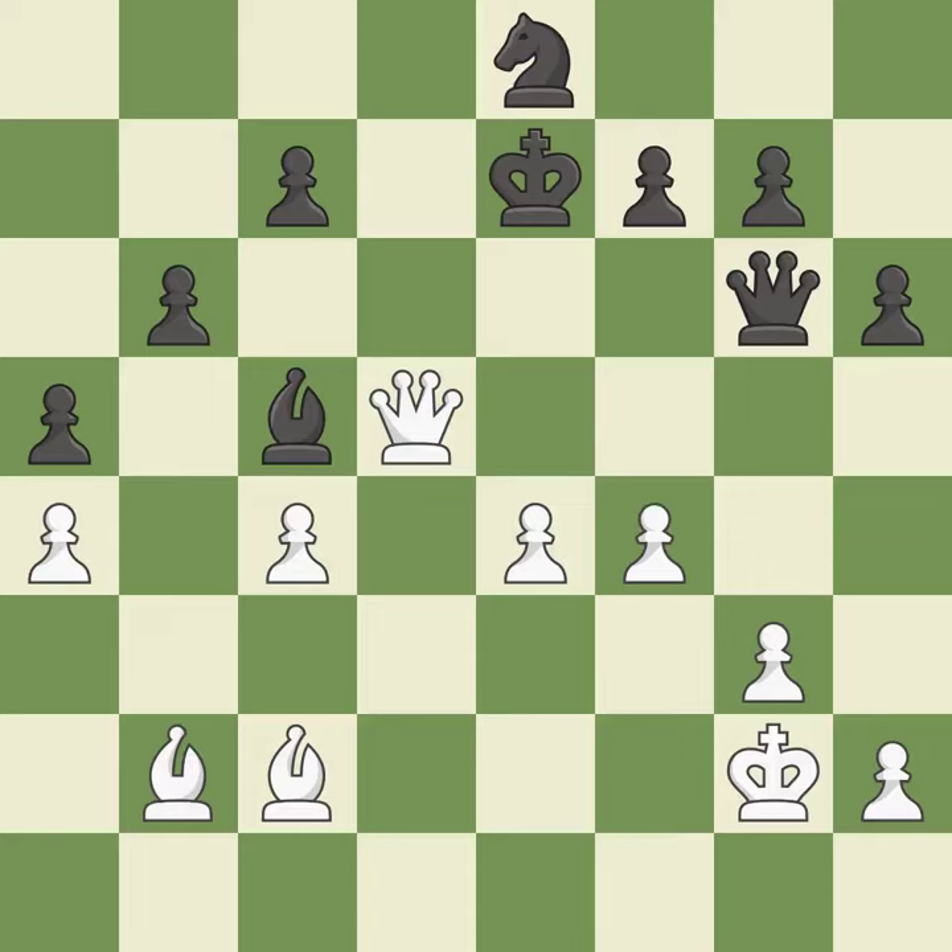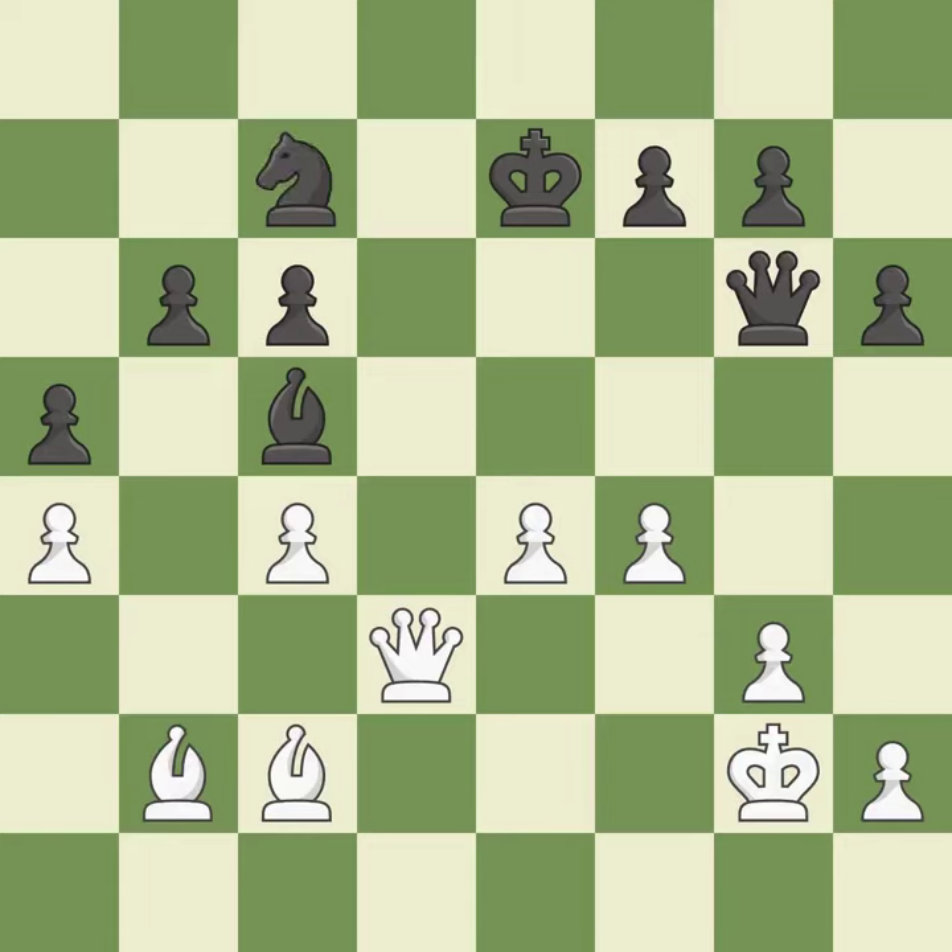Among the best actions. This ignores an opportunity to threaten winning a queen — it is an inaccuracy. This move puts the queen on a safer square. This threatens to kick a queen — it is best. This misses a much better move — it is a mistake.